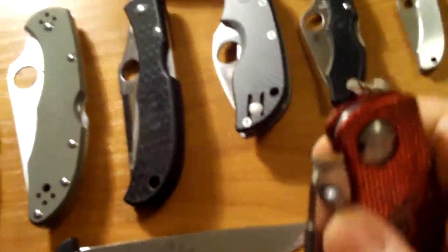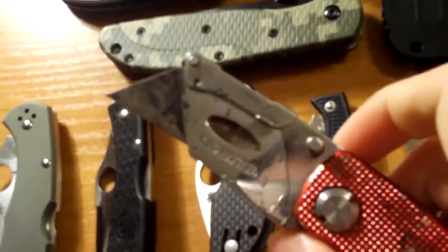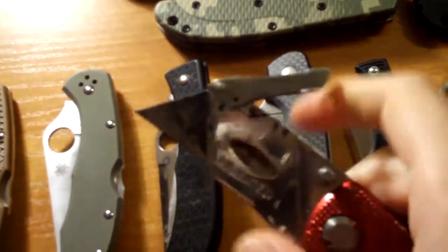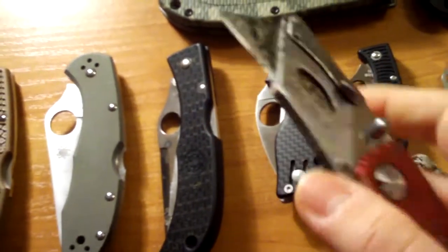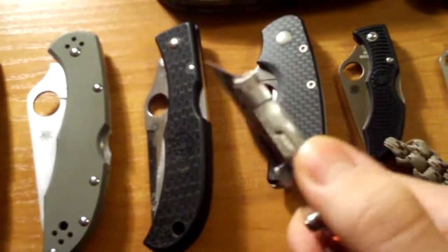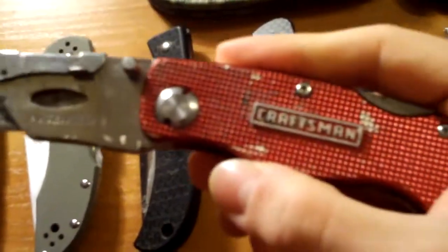It's very rusted, very old, rusty as hell. I can't even open it very nicely, but it functions. I can't even take out the exchange blade because it's so rusted. But I just keep it for sentimental value.